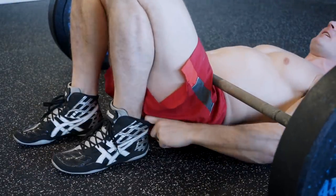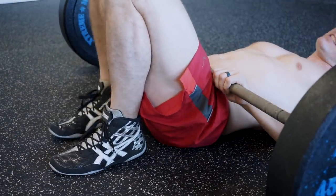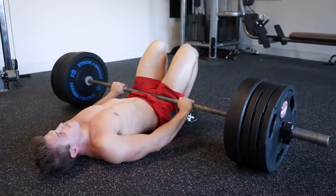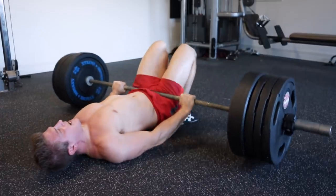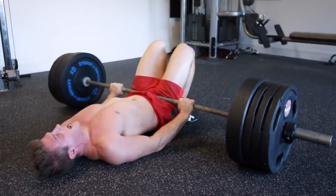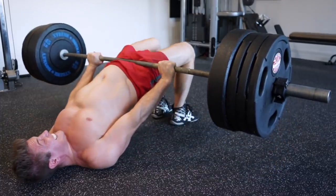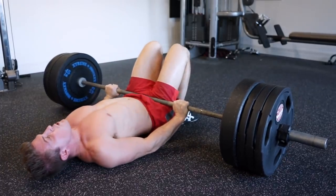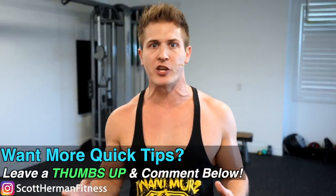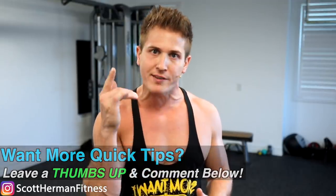So don't be afraid to readjust your feet every few reps. Number three: progress with the movement. Start adding weight as soon as you feel comfortable with the exercise. Who cares if it looks weird or that people are staring at you? You need to rethink your goals and why you're going to the gym. Your training is your time — so get in the zone and focus on yourself.